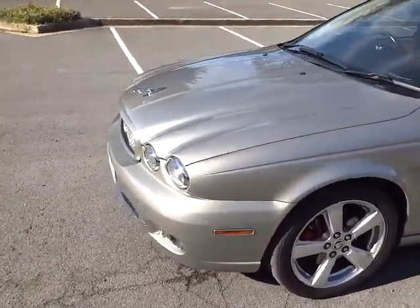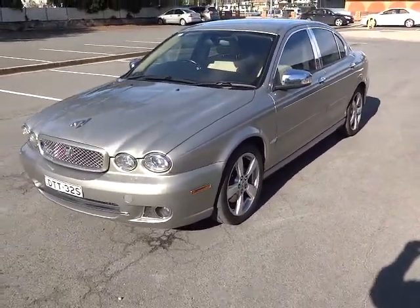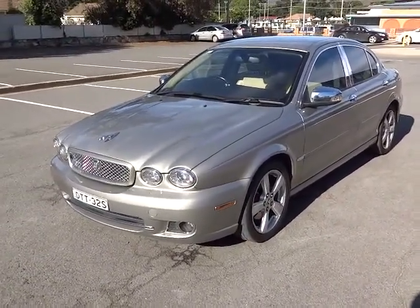It looks like brand new. So that's my Jaguar X-Type — hope you like it, thanks for watching.